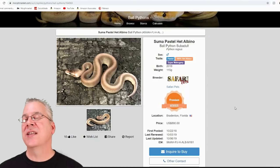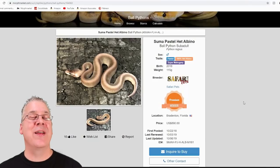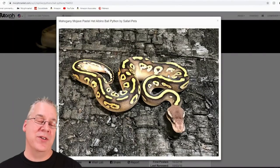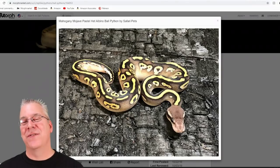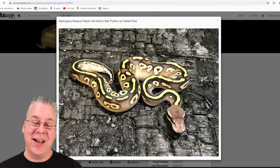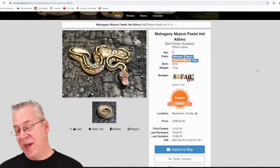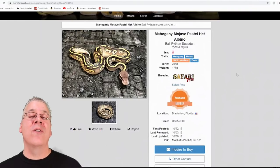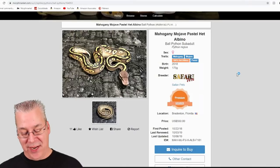Besides getting into a super, I was thinking what else could I do if I was to buy a snake for a little less money — something really visually stunning that had mahogany in it. I probably won't buy this because I've pretty much dried up my snake budget for the year — I spent about $2,500 on new snakes this year. But take a look at this: the mahogany Mojave pastel — that is an amazing snake, and it's actually a female selling for $550. I don't have mahogany or Mojave in my collection, so I'd be bringing in two new genes.